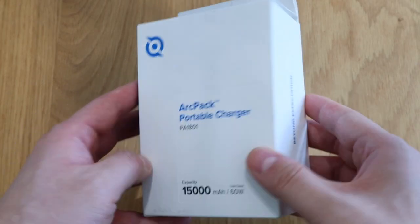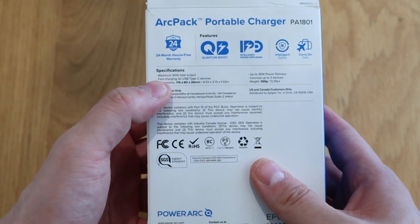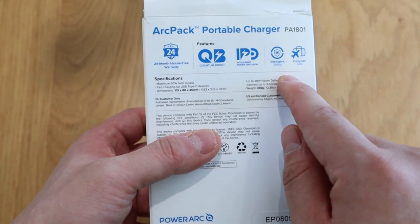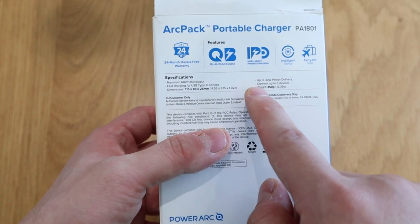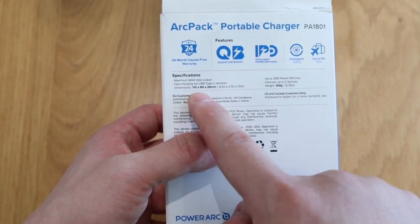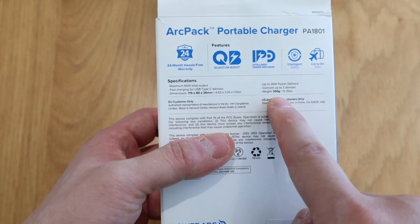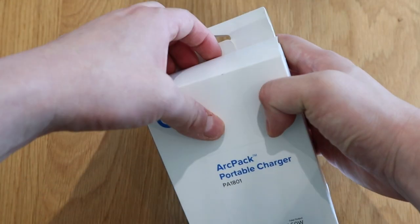What I'm going to do is an unboxing and slowly go through those details with you. The front of the package shows the R-PAC, and on the backside the specifications. I want to highlight: it has a maximum of 60 watts total output and 30 watts power delivery per port, fast charging for USB-C devices, connected up to three devices at the same time. The dimensions are 115 by 80 by 26 millimeters and the weight is 350 grams, so it's quite a bit of weight.